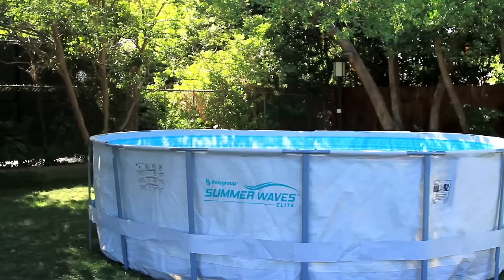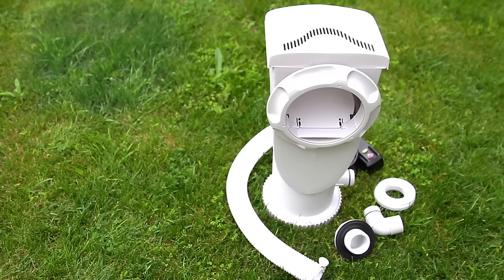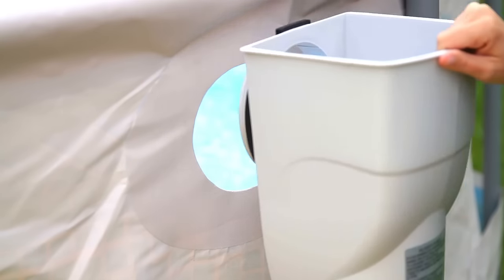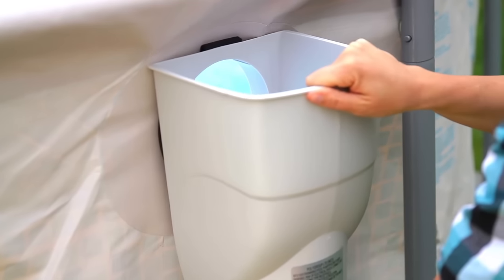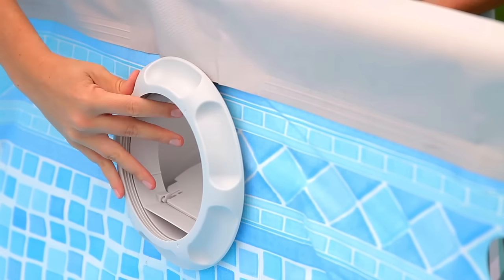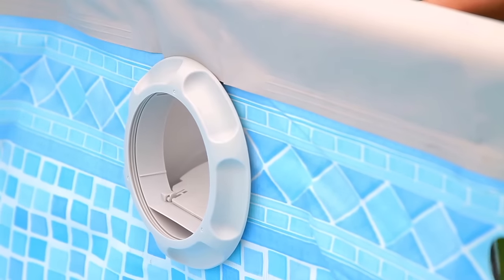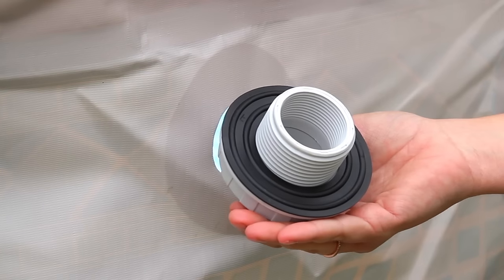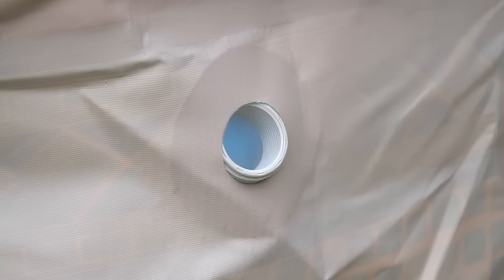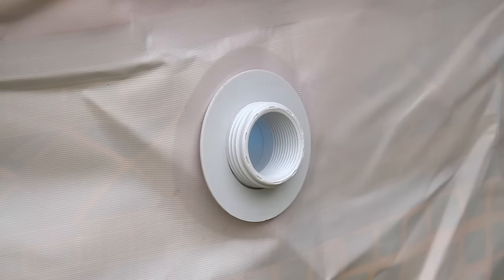Now that the pool is constructed, we'll need to install the pump filter. Begin by taking the pump filter and inserting it into the large opening on the outside pool wall. On the inside pool wall, tightly screw on the seal ring to secure the pump into place. Find the gasket with the black wall around it. With the gasket lubricated, insert the pool wall fitting with the gasket through the hole in the wall.